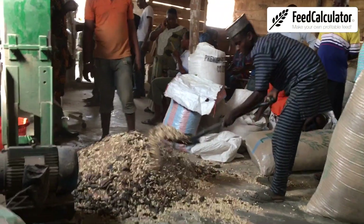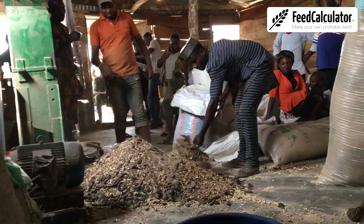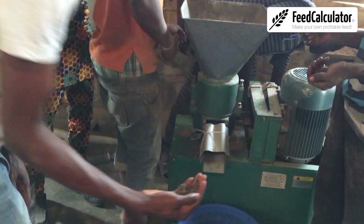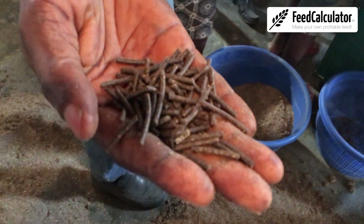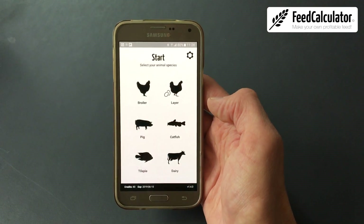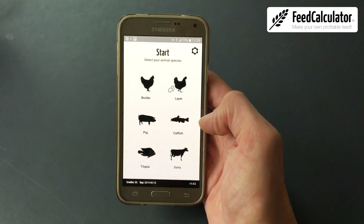The main question from farmers and feed millers is how to make quality feeds including cassava peel products, and how much to include to make a balanced feed. This is where the feed calculator steps in. The feed calculator is a smartphone app to formulate balanced and least cost feed for different animal species.